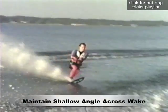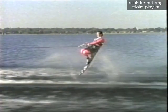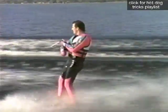The secret to performing an exciting tip drop is to get a good pop off the wake for more air time. As you lift off the wake, assume the tip drop position by pulling your back leg in tight to your rear and pushing down on your front foot.